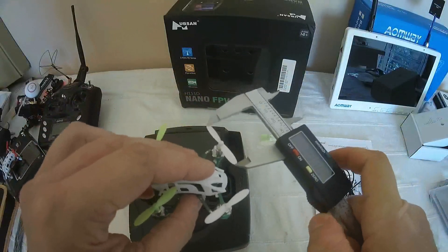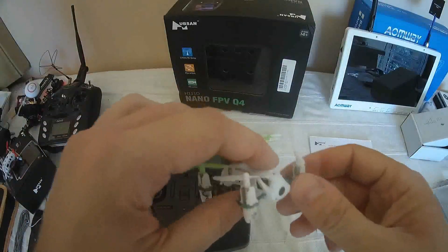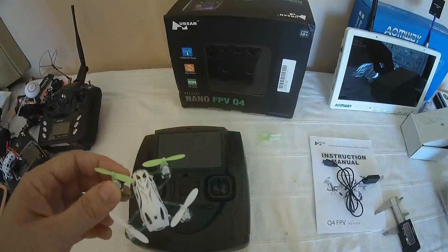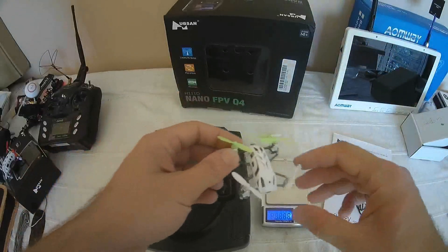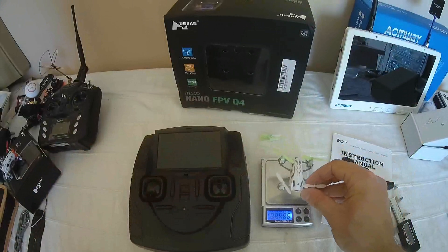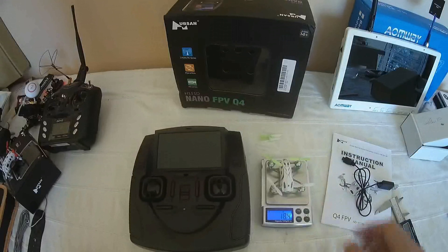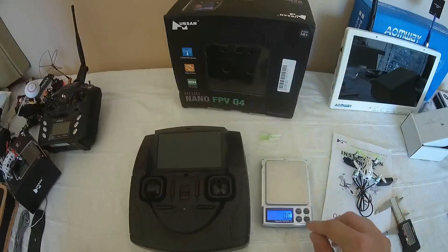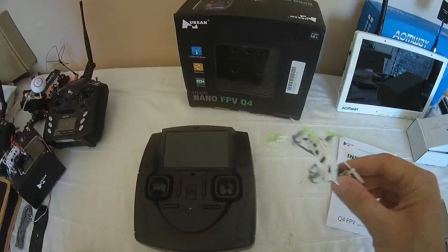The props are 33 to 34 mm — classics for nano quadcopters. As I said previously, everything weighs less than 19 grams. The exact weight is 18.4 grams. It's really, really light for a machine that includes a small FPV transmitter.